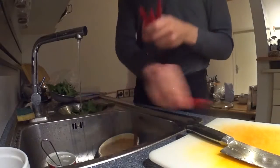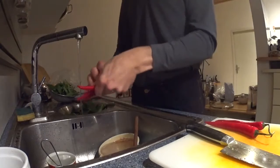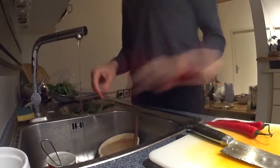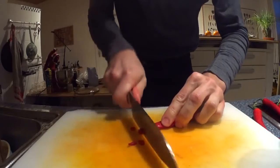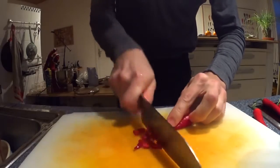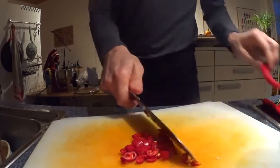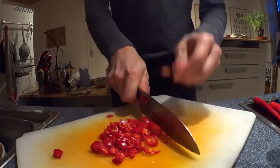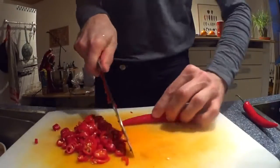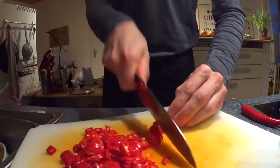Next up, wash some chili pepper — not too little of it if you want to make it really the Hunan style. Cut the chili pepper. This is going to be Xiangcai Hunan style, so it needs quite a bit of chili pepper.